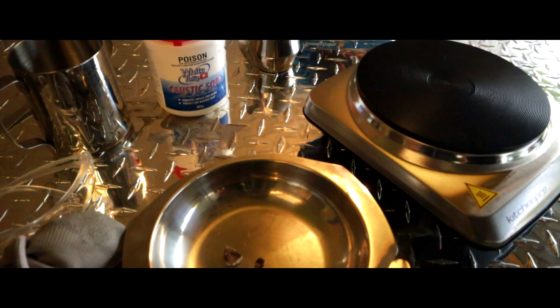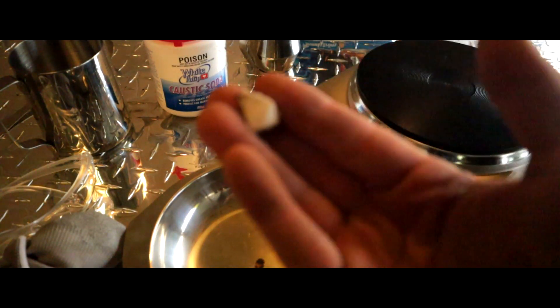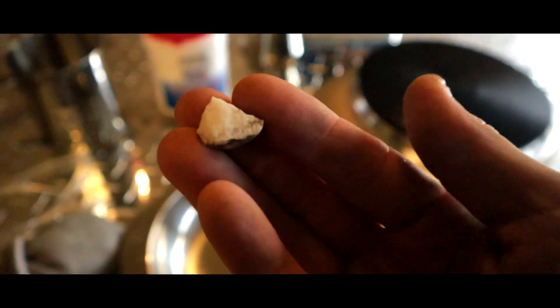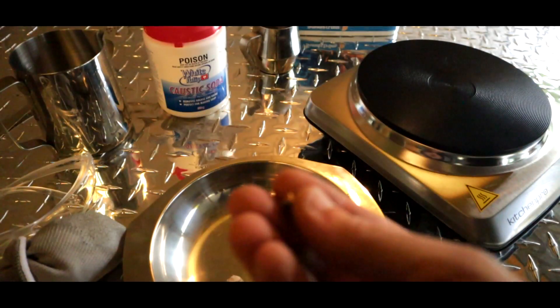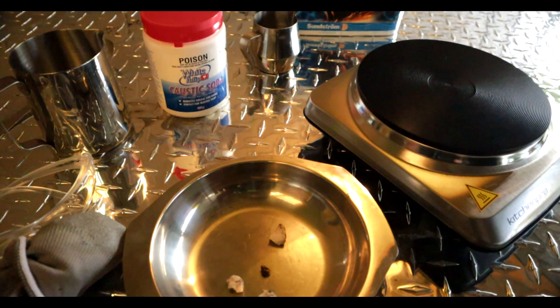Absolutely awesome, good to be back. So what we're going to do in this episode is we are going to dissolve silicon dioxide from gold — actually, in this one we're going to just dissolve the quartz. But I've got some ironstone there that's on gold as well, so we'll just drop that one in.